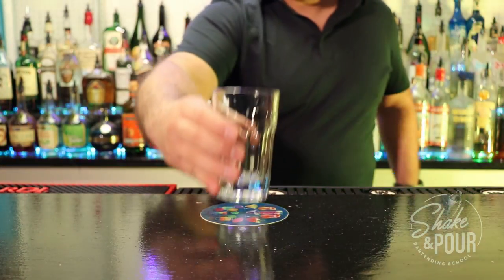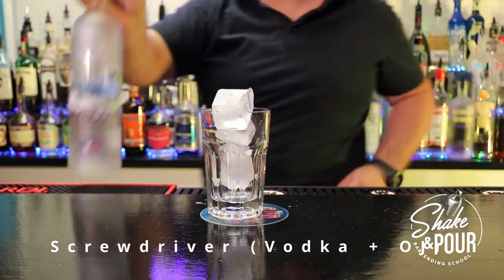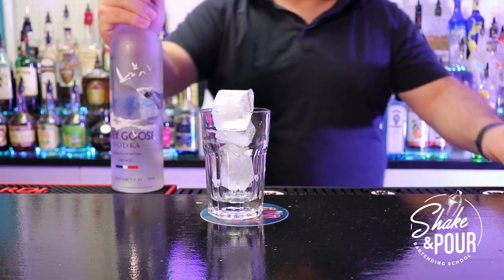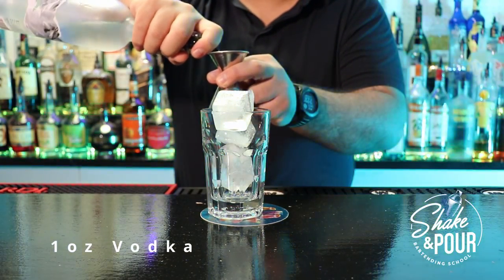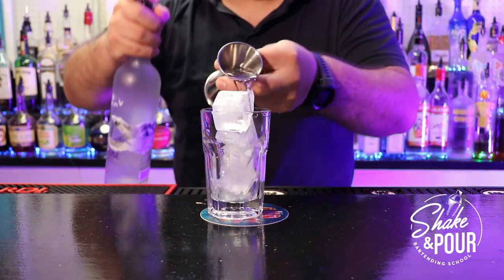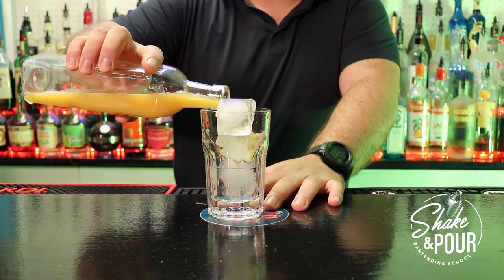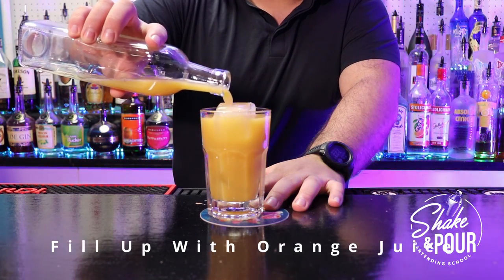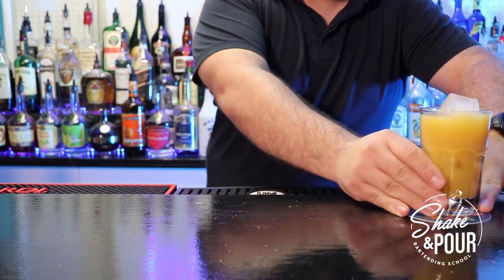Hi, welcome back. Today we're going to teach you how to make a screwdriver — also known as just vodka and orange juice. It's a very simple drink. We're going to start with one ounce of vodka. You can use any vodka you like; I'm using Grey Goose, which is a French vodka. We're going to top it up with some orange juice.